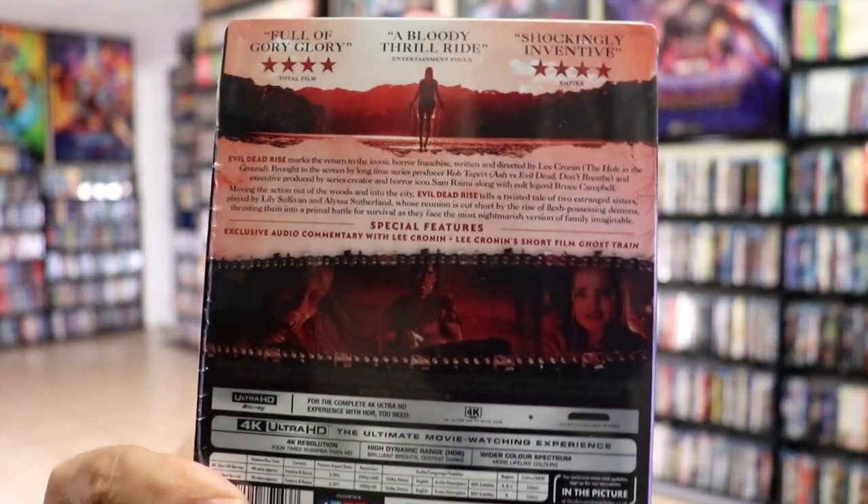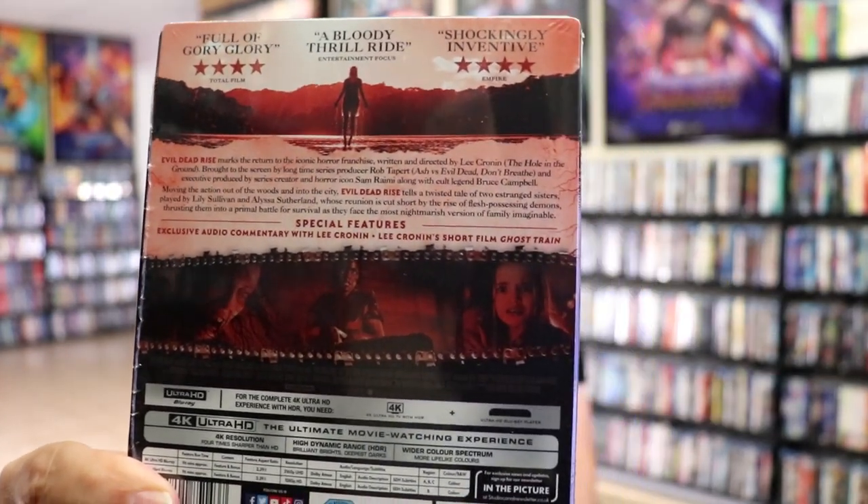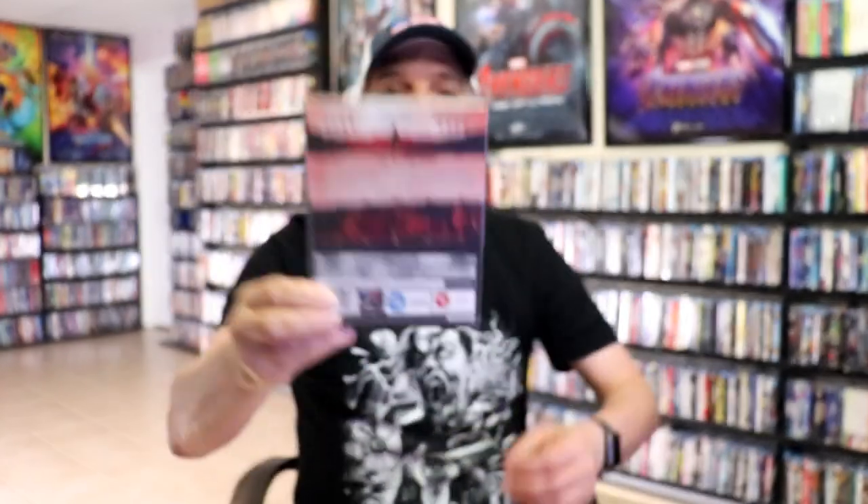If you'd like to read up on it and check out the special features, you can go ahead and pause and do so. I'm going to go ahead and remove this from the wrapper and we can take a closer look at this Steelbook.